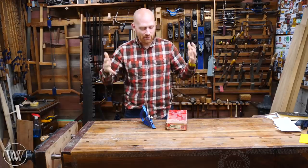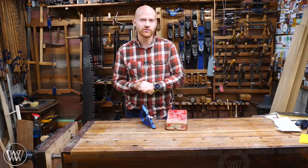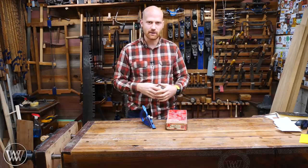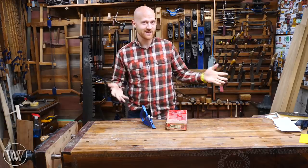Hey y'all, I'm James Wright and welcome to my shop. Today I want to talk about the rabbiting plane, particularly looking at a Stanley and a Miller Falls, and doing a few things about how to set them up, how much do they normally cost, where do you find them, and that type of thing. So let's dive in and take a look at these.